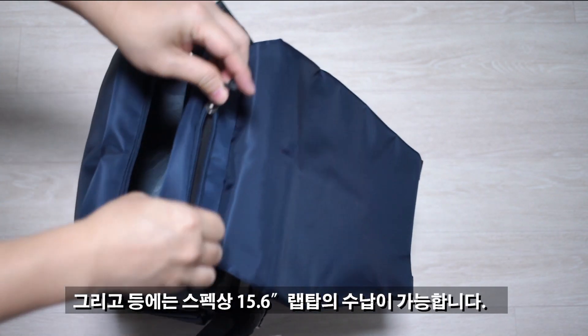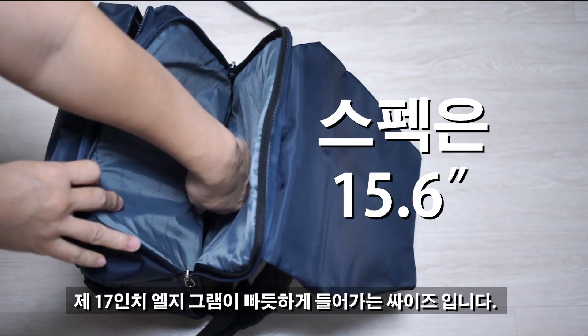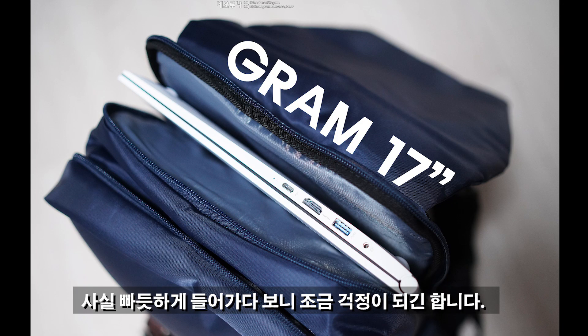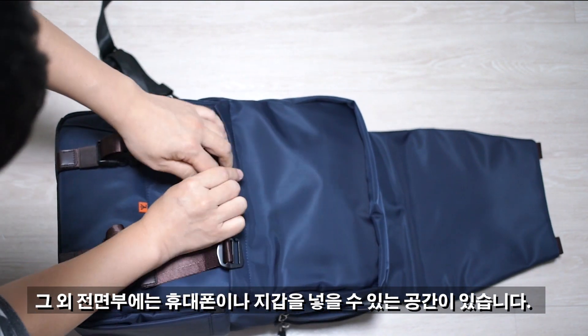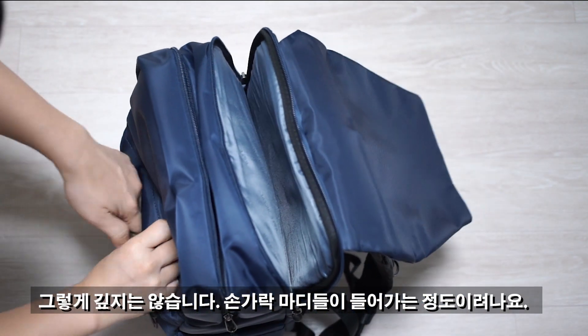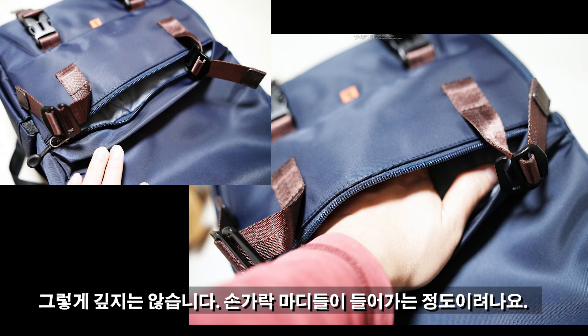등 쪽에는 스펙상 15.6인치 랩탑이 수납 가능한데, 제가 가지고 있는 17인치 LG그램이 빠듯하게 들어가는 사이즈입니다. 너무 빠듯하게 들어가다 보니 조금 걱정이 되기도 하고, 그대로 넘어지면 바로 박살 날 것 같은 느낌도 있습니다. 전면부에는 휴대폰이나 지갑을 간단하게 넣을 수 있는 공간이 있는데, 손가락 마디 정도의 깊이입니다.